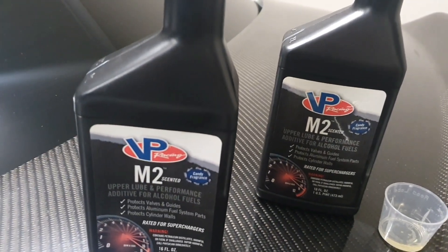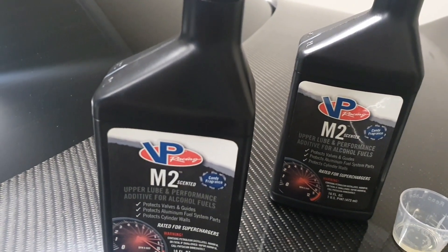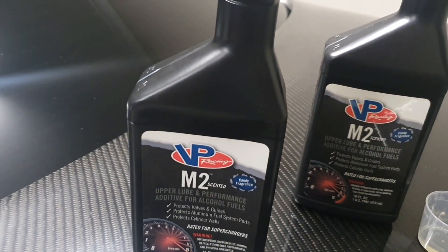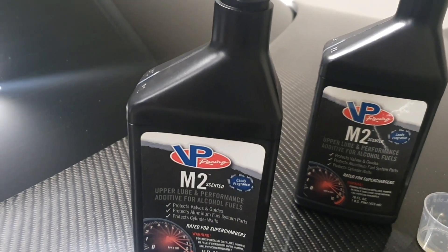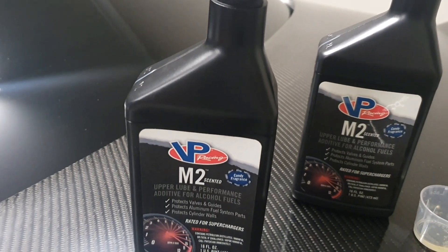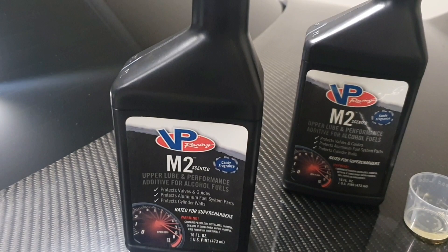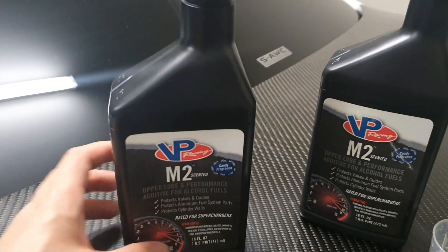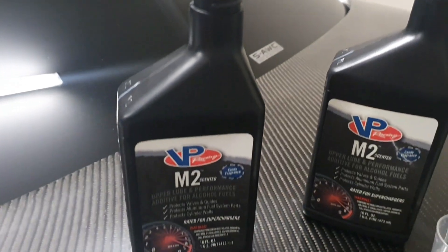For your typical E85 at the pump, if you've been around E85 long enough you know it doesn't hurt your eyes at all. Anyway, I thought I'd give this a try — it's got a really nice fragrance to it.